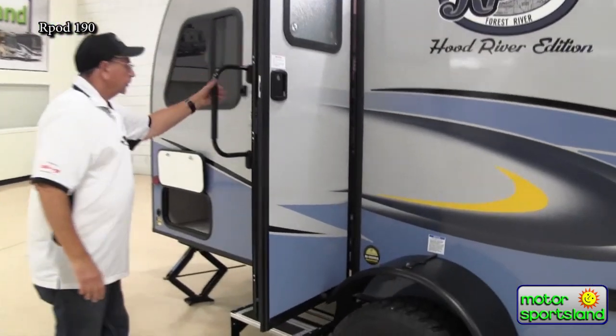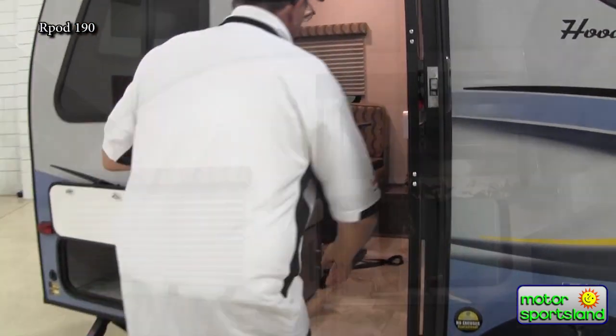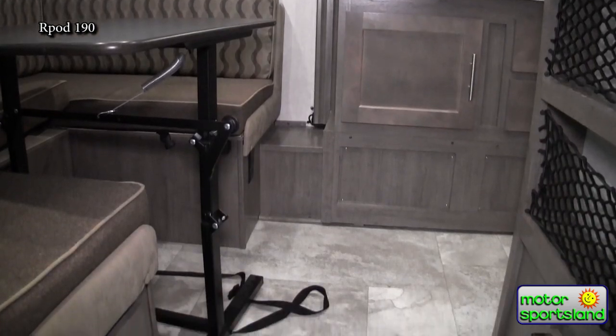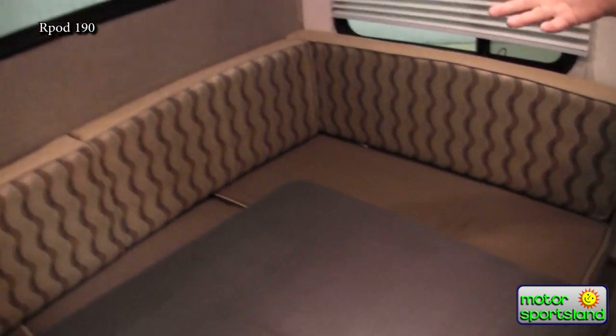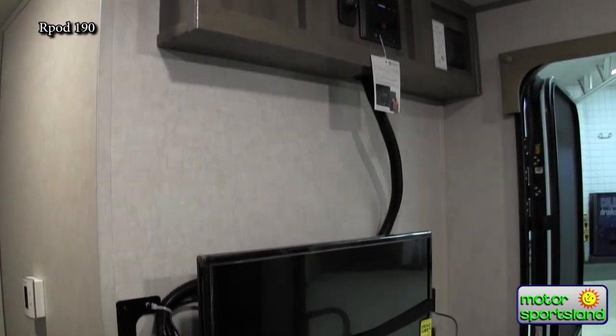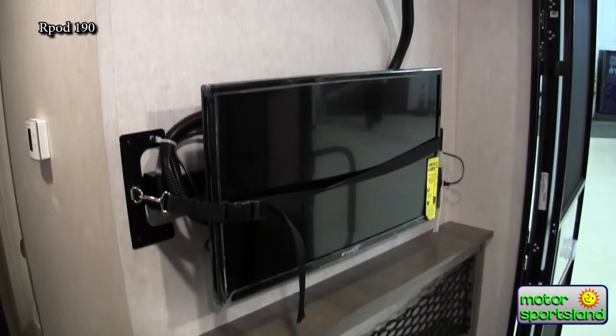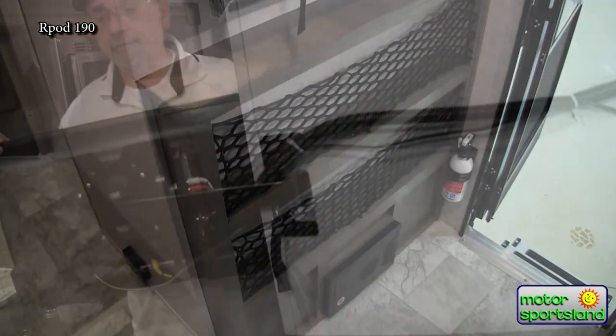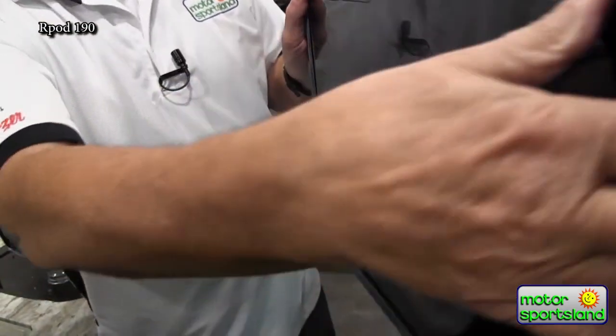As we step inside, notice the outdoor grab handle and the two steps — easy in and out. This is what really makes the 190 special. As you walk in, you've got a nice U-shaped dining area. Whether it's just one or two people, or another couple joins you, you can have your meal inside if the weather's bad, or play cards. This also turns into another double bed so you can sleep two people here. You have your full-size entertainment center, TV with DVD player — you can actually stream in here. If you chose to watch TV from your bed, it actually turns around towards the bedroom too.